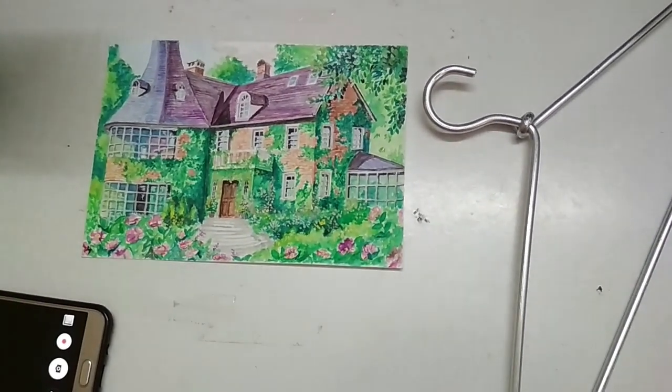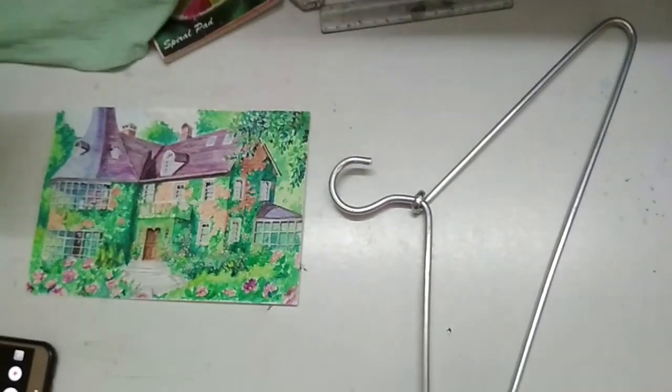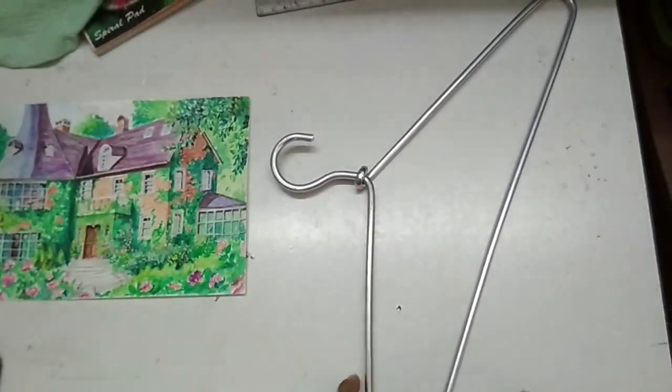Hey everyone, today I am going to show you how I record my videos without a tripod. For this I use a normal clothes hanger — I hope you have something like this too — and I have this stack of books.